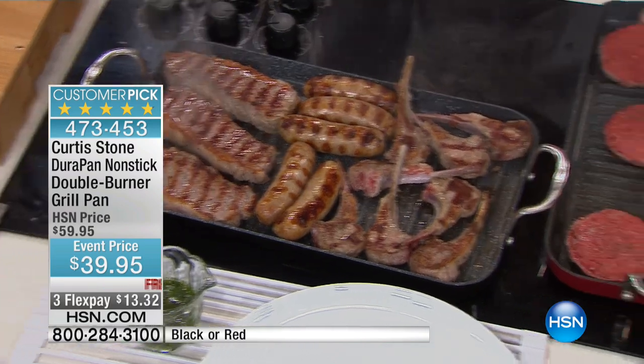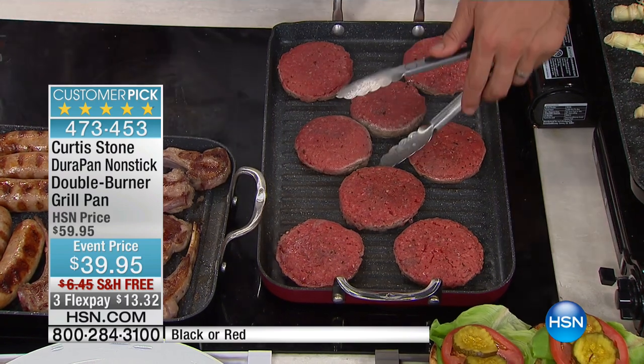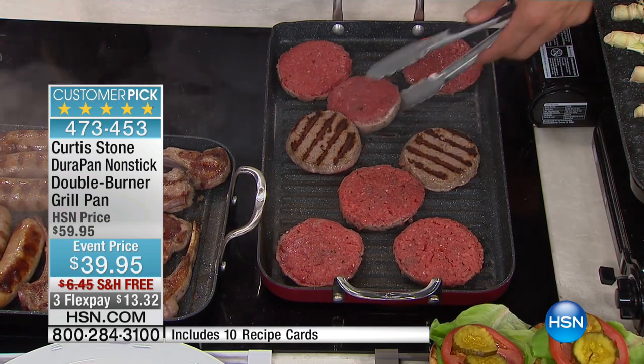Burgers — I've got eight burgers in one, and you could actually put a couple more in there if you really squeeze them in. I'm certainly not squeezing them in. But look at the char you get. Isn't that so special? It's like this beautiful colour.